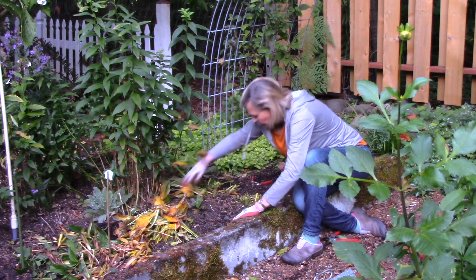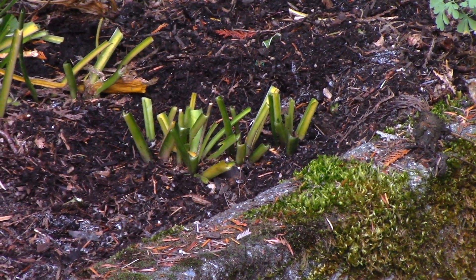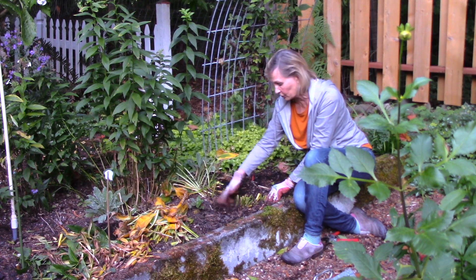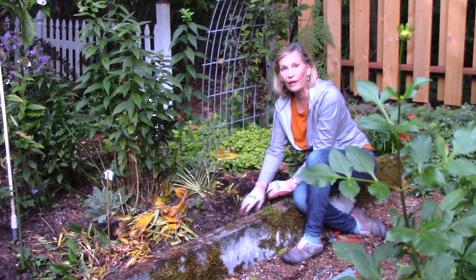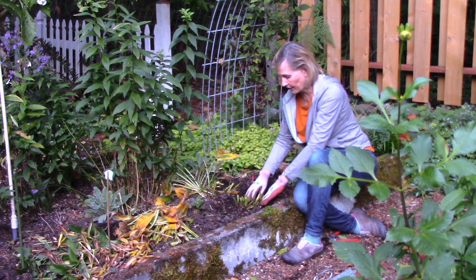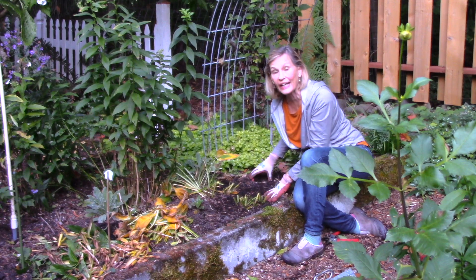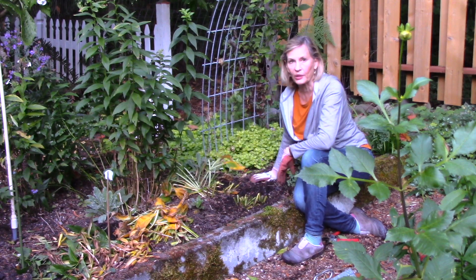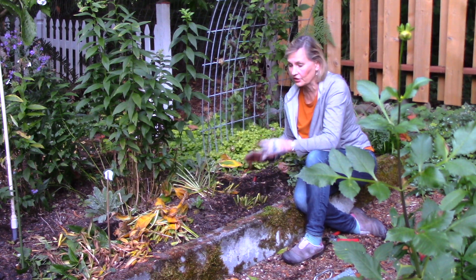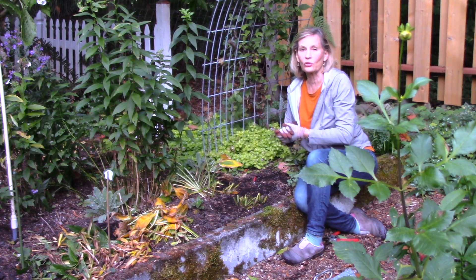I'm going to clean all this up, keeping all the leaves away from these hosta stumps so I'll have less slug activity. What I often do in the fall is move the mulch a little bit to look for slugs and slug eggs overwintering in there. Hostas are very cold tolerant, so if I scrape the soil away a little bit looking for slug eggs I'll still be okay — and this way I won't be encouraging more slugs, since I'm taking them all to the compost pile.